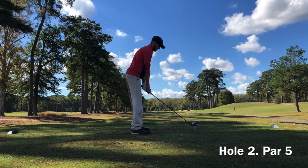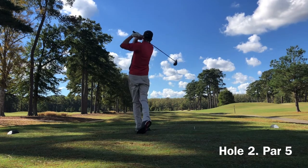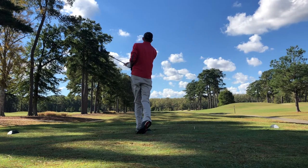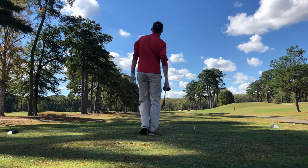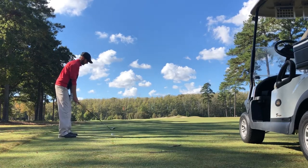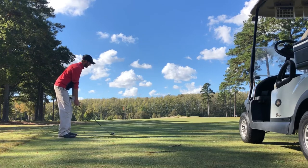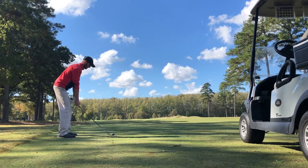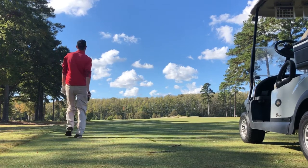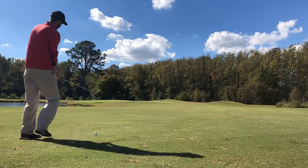Hole two, par five — got the big stick out. I'm going to try and power one down there. Hit this really well. It's nice and dry and flat on the left side of the fairway, so I've hit a nice little draw with plenty of roll. This is just a really good five wood for position. Water comes into play from the left, so just get it down there and leave yourself a number.